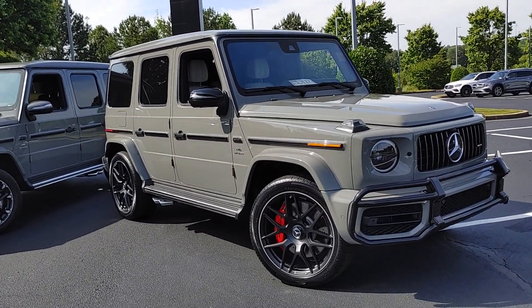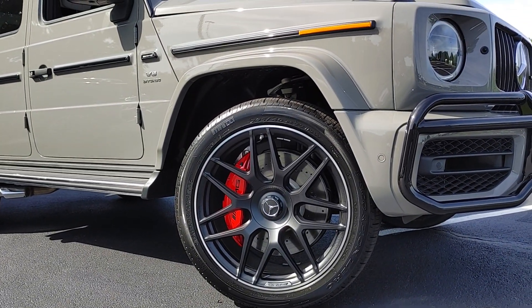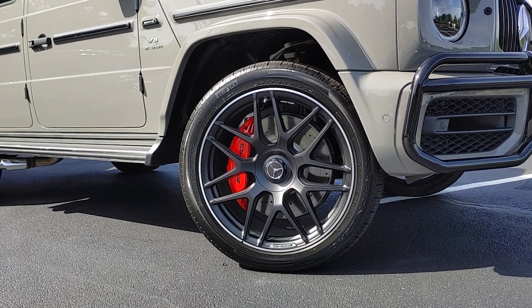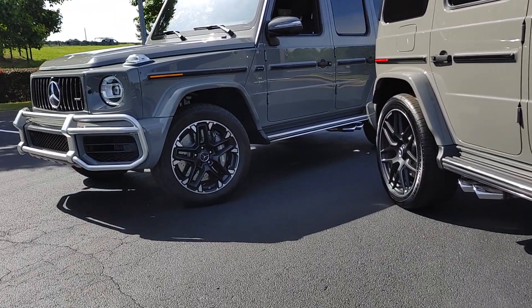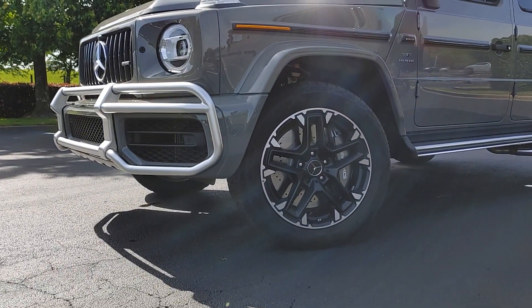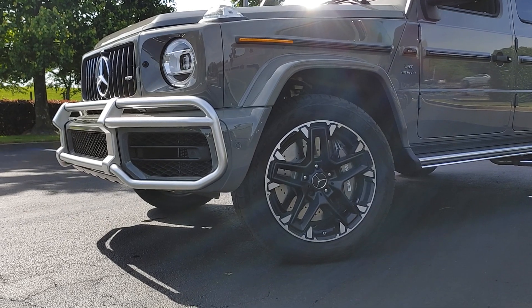Wheels-wise, my custom order has the 22-inch cross-spoke wheels in black with the red painted calipers. The trail package car has a unique 20-inch twin-spoke that you can only get with that package. I actually think it's a great look. I don't know how many G-Wagons will ever actually hit the trails, but I think it really gives it a rugged appearance.